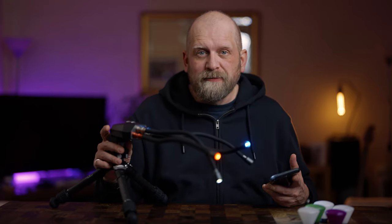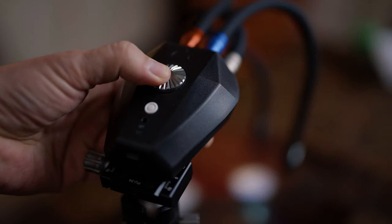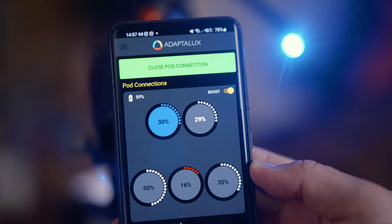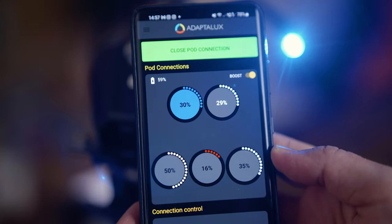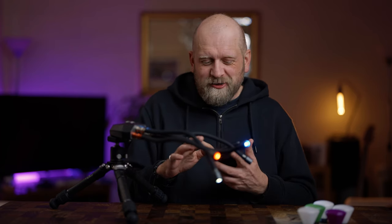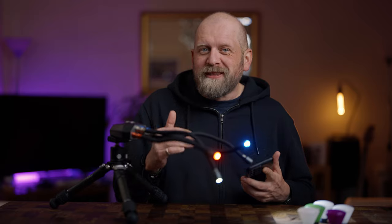An extra feature accessible via the control port by pressing the dial and holding it for three seconds — or simply via the app — is the power boost. This is useful when you have to close the aperture down as much as possible, or to capture insects that are moving with faster shutter speeds. It gives you a little bit of extra brightness beyond the maximum standard setting, but it uses more battery power.